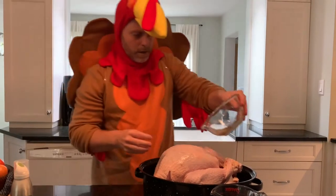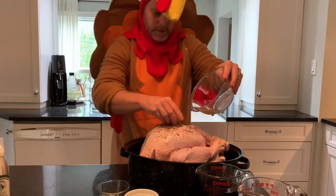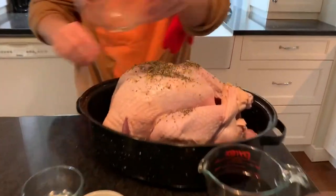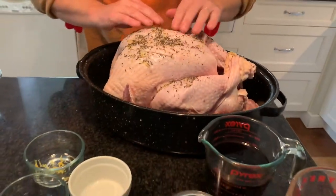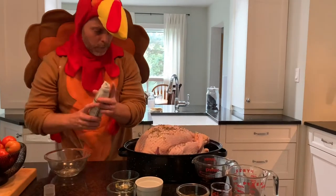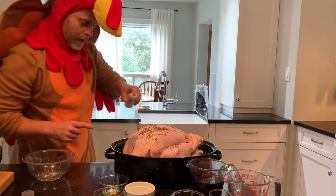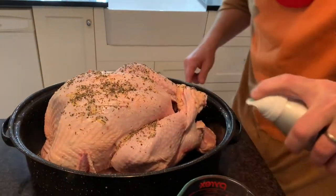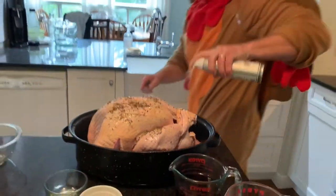The rest we're just going to put over the turkey. Try to get as much as you can everywhere and rub it around so it's on there. And the last thing we want to do is grab our olive oil spray and spray this — it's going to give it a nice golden brown look. Nice and gentle so we don't kick off all the spicing, but make sure to put enough on.